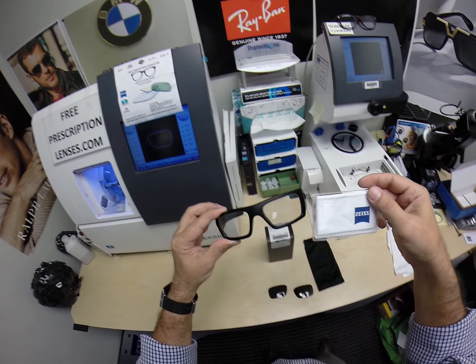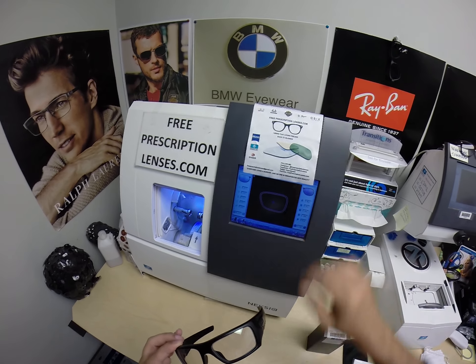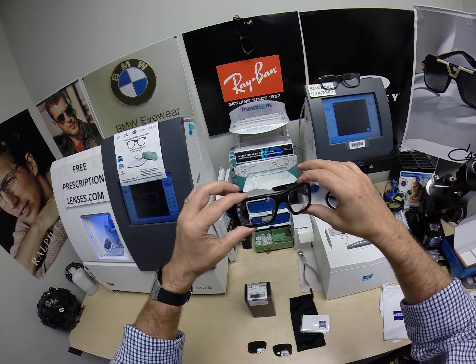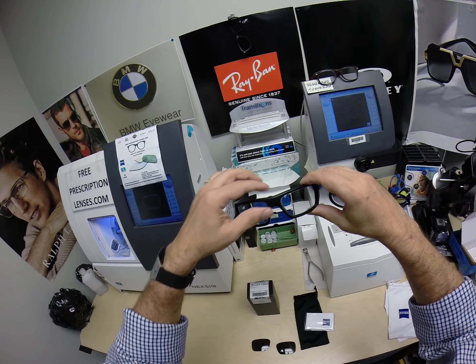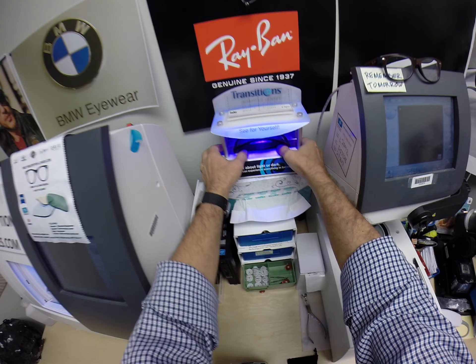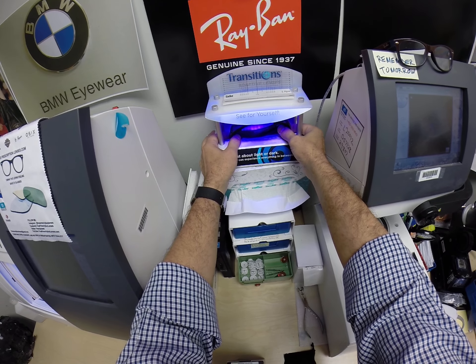It comes with the Oakley carrying bag slash cleaning cloth, and you're going to get your own Zeiss cleaning cloth that comes with it and my FreePrescriptionLenses cloth. This is what they look like indoors — clear, whether they're prescription or not. I'm going to go ahead and activate them, and as you can see, it takes about 30 to 45 seconds for photochromic transition lenses to darken.